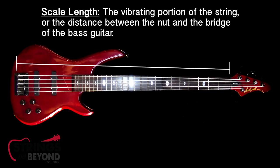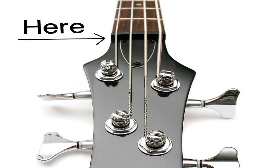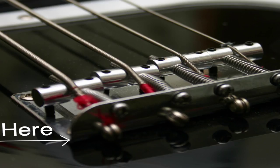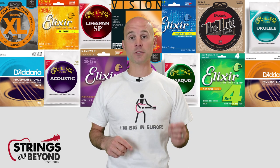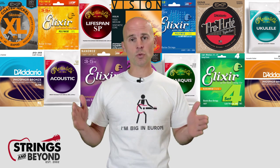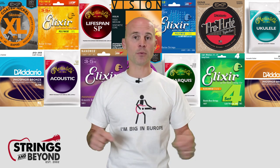The most important thing you'll need to determine is the scale of your instrument, and then find strings to match. Start by measuring between the nut on your bass guitar to the bridge of your bass guitar — this will give you the effective scale length that you need for your instrument.